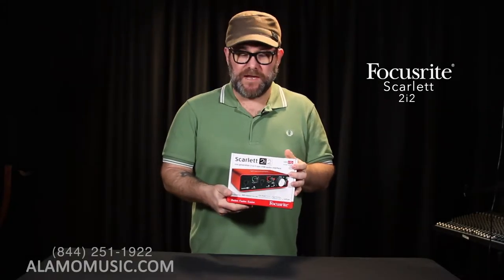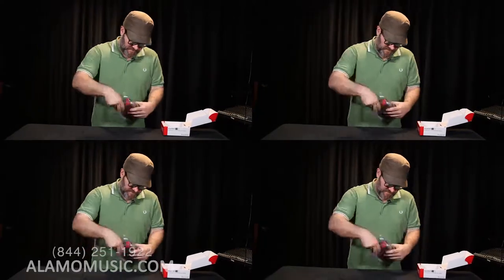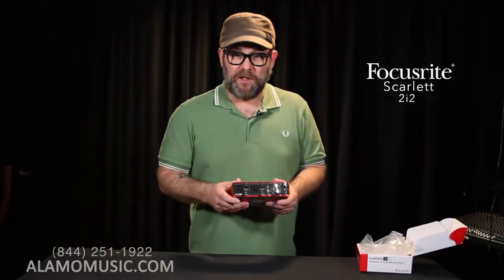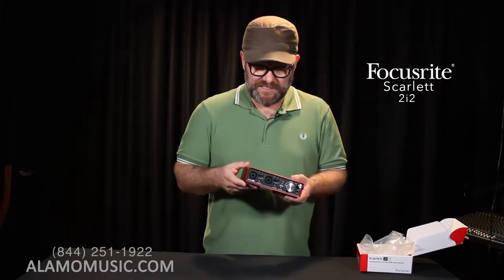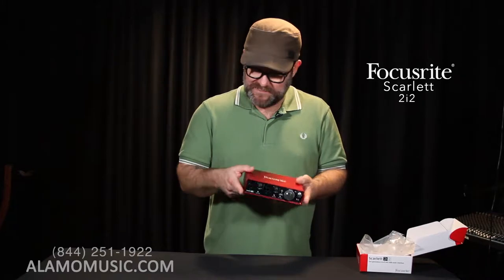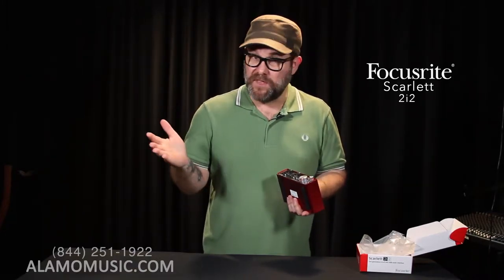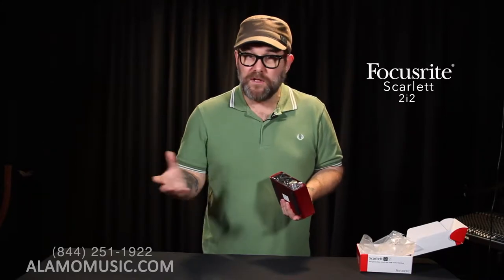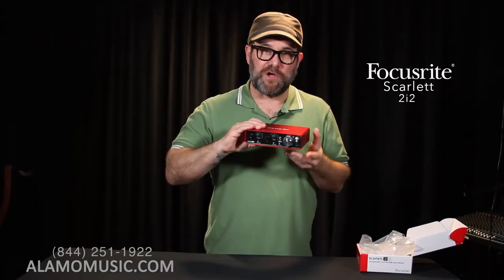Next up is the 2i2. This is a step up from the Solo. As you can tell, we have the red durable metal case. It's not too much larger than the Solo, so it's still incredibly portable — great for if you're gigging on the go or you want to record on the fly somewhere. You've got your handy Focusrite Scarlett interface on you at all times.